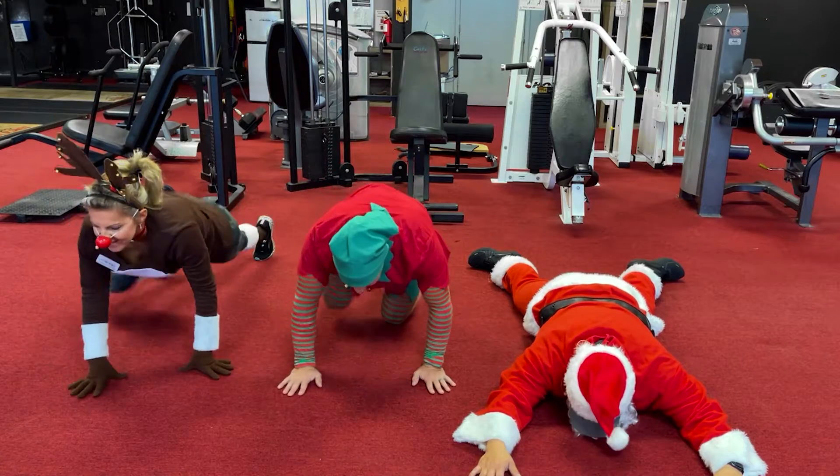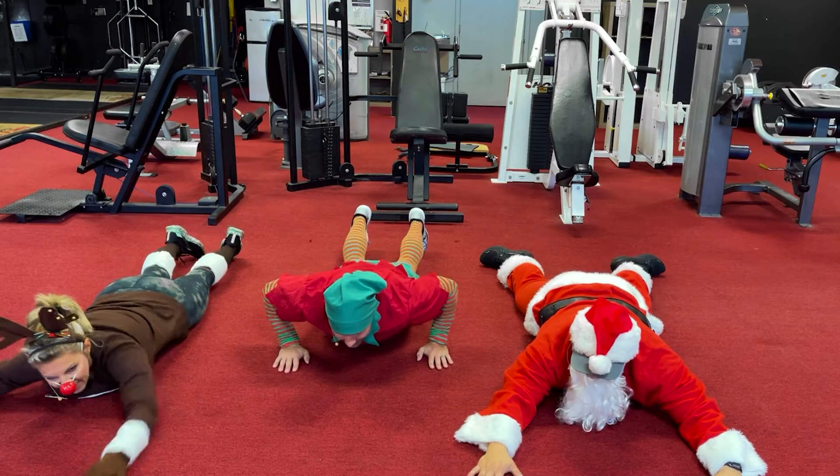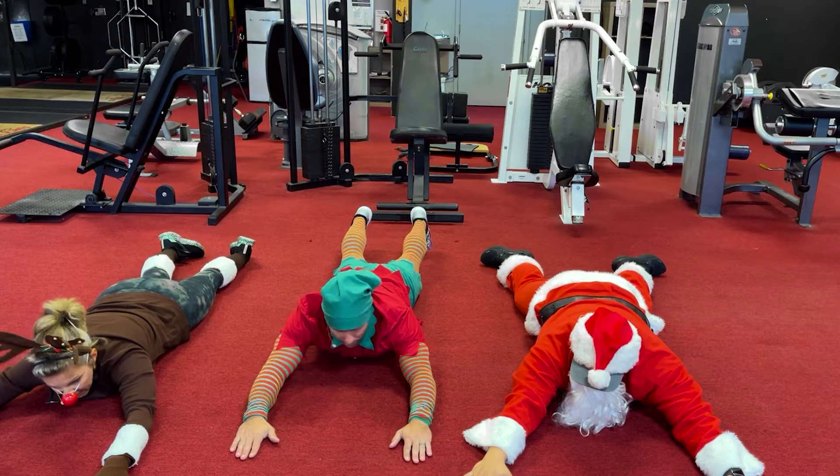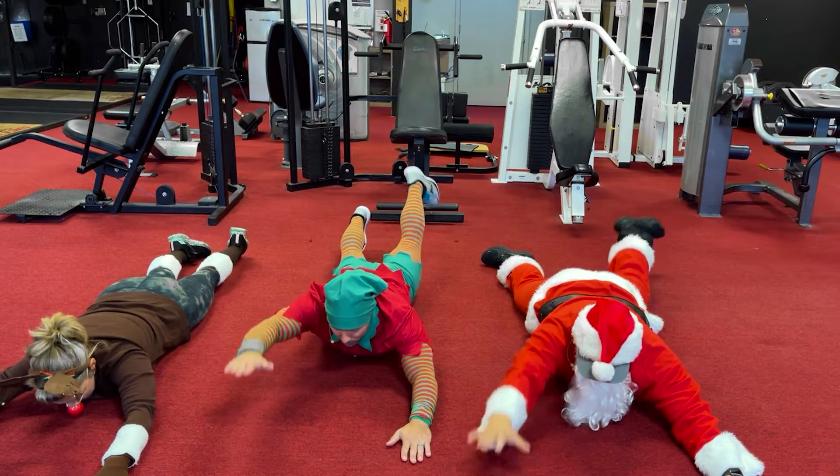Okay, you guys ready? Hands out — right arm first, left leg. Right, left. Here we go, ready, set — and up. One, one, two, two, three, three, four, four, five, five.